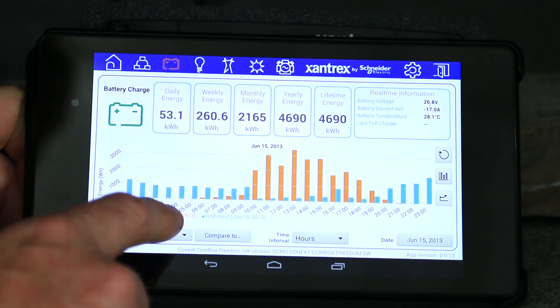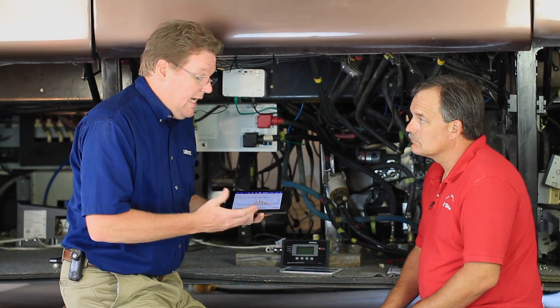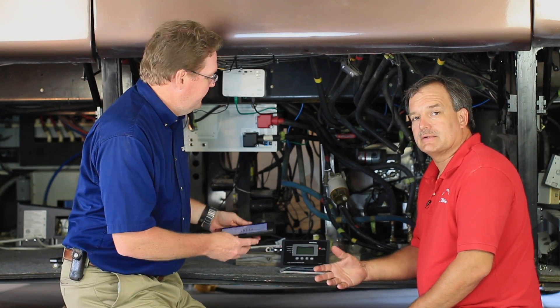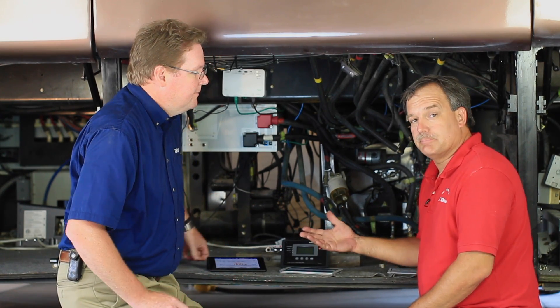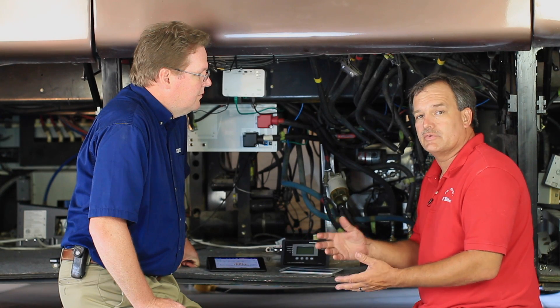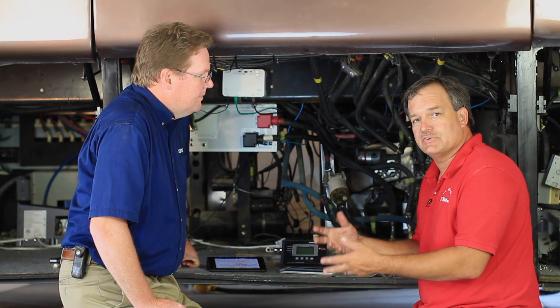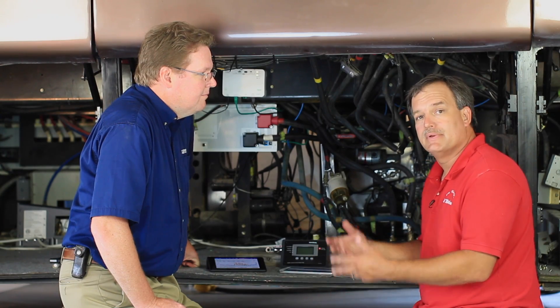You can actually compare the two values, which gives you a lot of troubleshooting information for things that happened before you're actually looking at it. And from an installer perspective, this is a really neat device because we can put it just about anywhere on the coach, as long as you're installing it in an area that is environmentally protected. It's just a few simple connections, sync up the system, test it, load your app, and you're good to go.